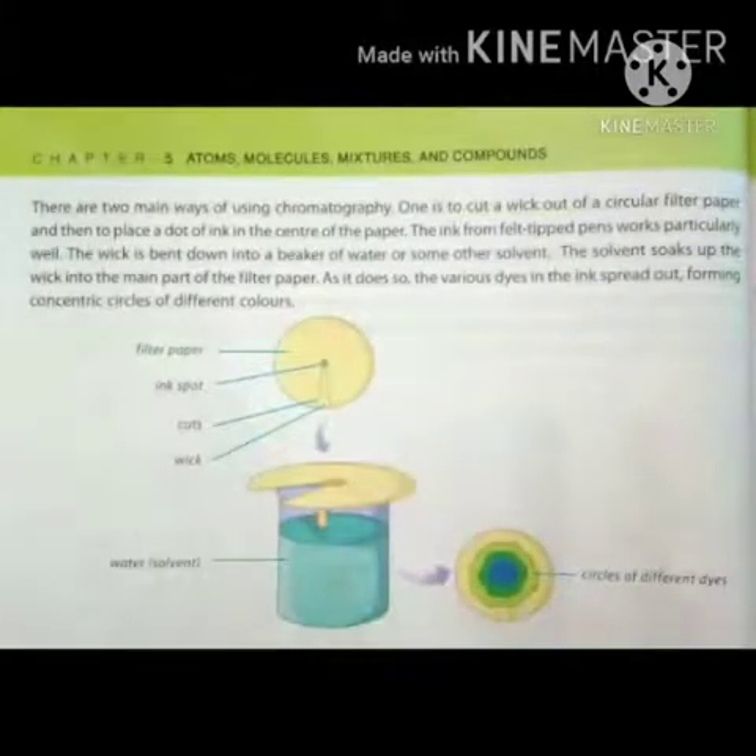Come to page number 54. There are two main ways of using chromatography. One is to cut a wick out of a circular filter paper and then to place a dot of ink in the center of the paper. The ink from felt tip pens works particularly well. The wick is bent down into a beaker of water or some other solvent, and as the solvent soaks up the wick into the main part of the filter paper, the various dyes in the ink spread out forming concentric circles of different colors.